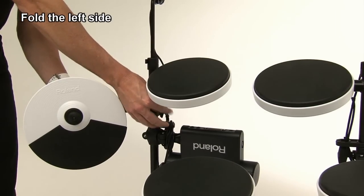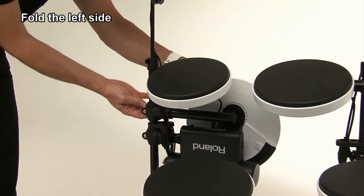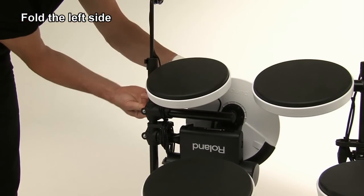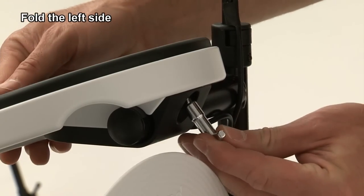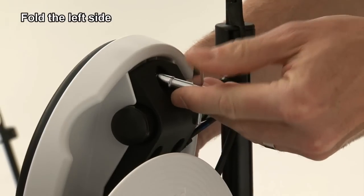Loosen the hand knob and swing the arm and hi-hat around to the front side of the kit. Then tighten the knob firmly. Loosen the bolt to fold Tom 1 to be in a vertical position, and tighten the bolt.